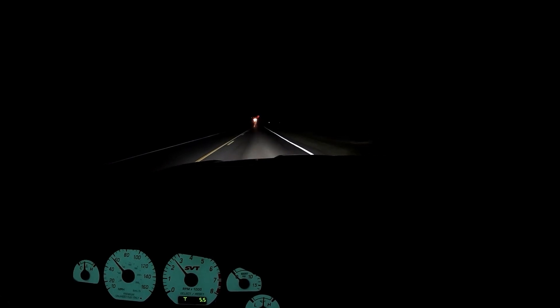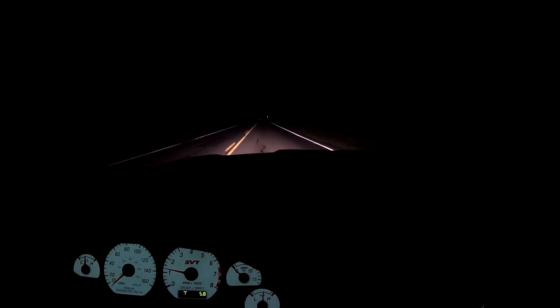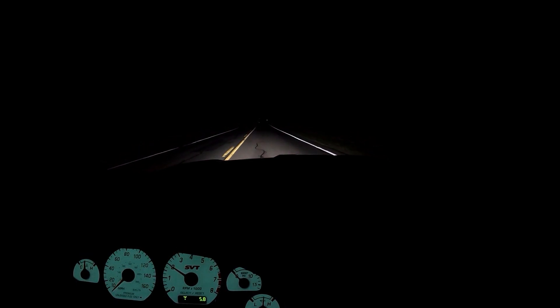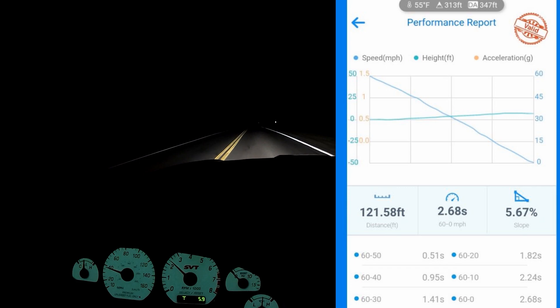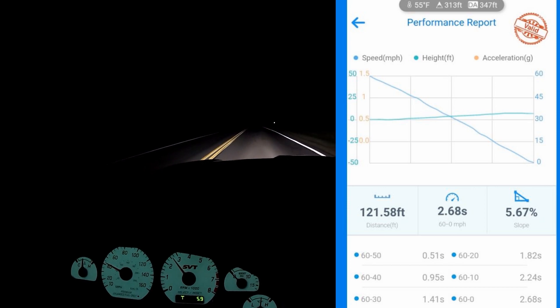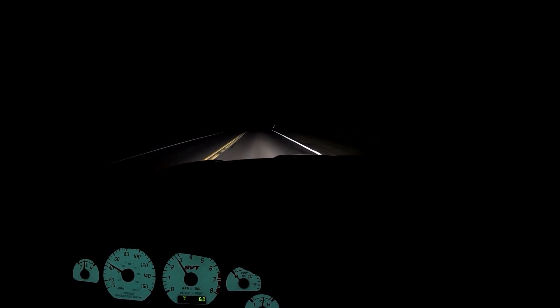I actually want to test the 60-to-zero time — I've been waiting to do this test. Granted, it's pretty cold out tonight; brakes are cold, tires are cold, pavement's cold, so I'm not expecting a crazy time, but we'll give it a whirl. Nobody's behind me, we'll see what happens. Oh my goodness — holy crap! I'll check the draggy for the time. It was 2.68 seconds, and 121 feet, which is not that great.